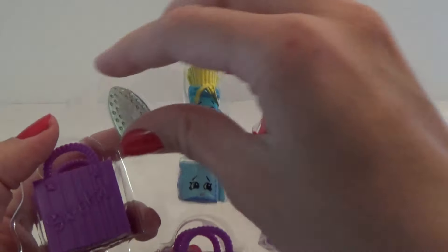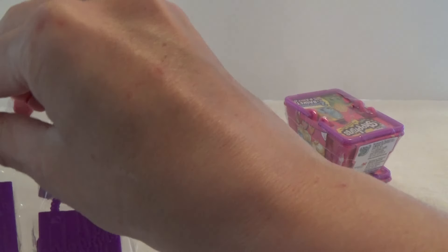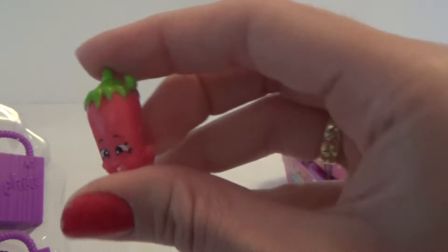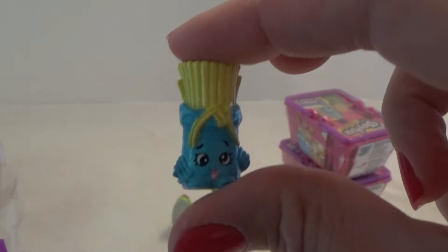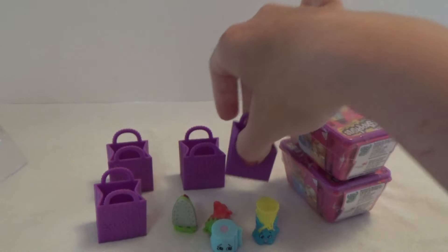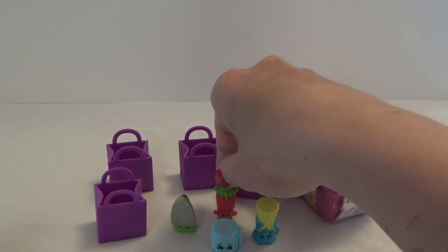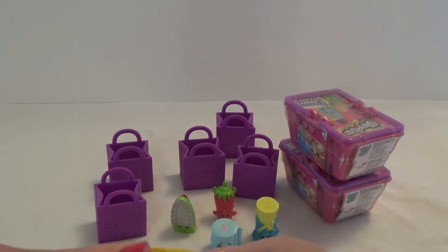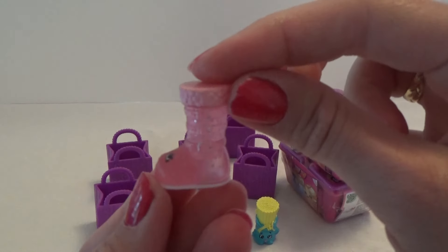And in here we have scissors. We have Leafy, and Silly Chilly, and we got Fasta Pasta, and the five bags — and I knocked Silly Chilly over again. I'm sorry for that. And in the mystery one, I feel a boot. Okay, we got the boot. Cute boot. In the pink.